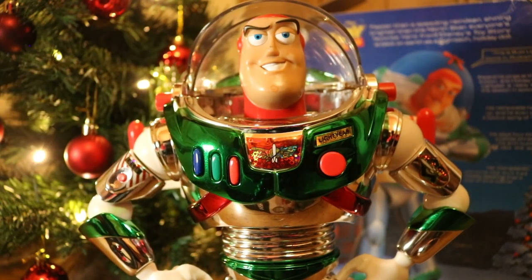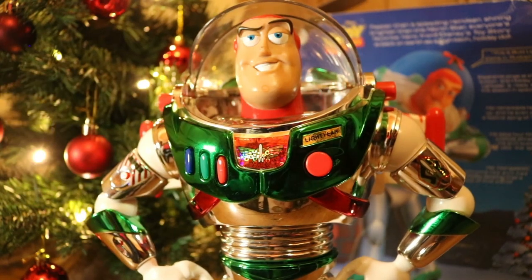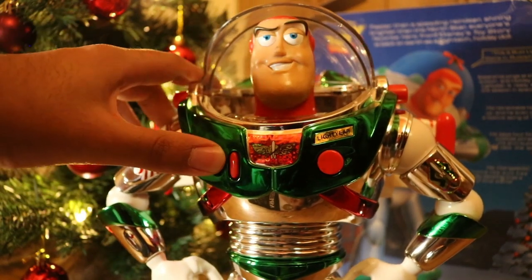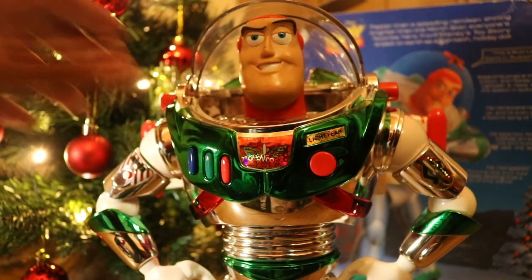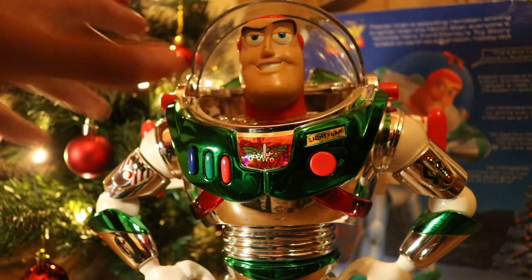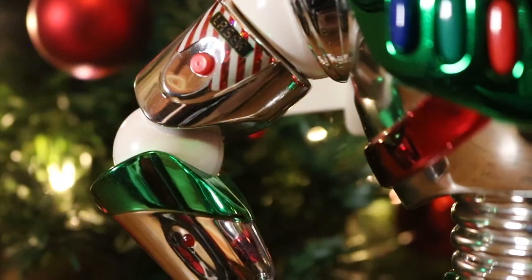Here are Buzz Lightyear's sound features: 'I wish you a Merry Christmas and a happy light year — to the north pole and beyond!' 'This is Buzz Lightyear, come in Rudolph. I protect Christmas presents from the threat of invasion.' 'I wish you a Merry Christmas and a happy light year.' And here is his laser.